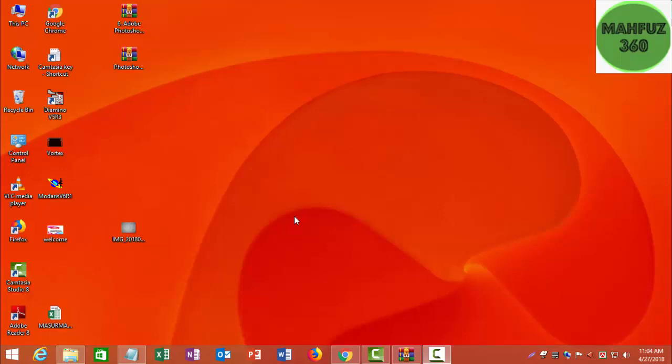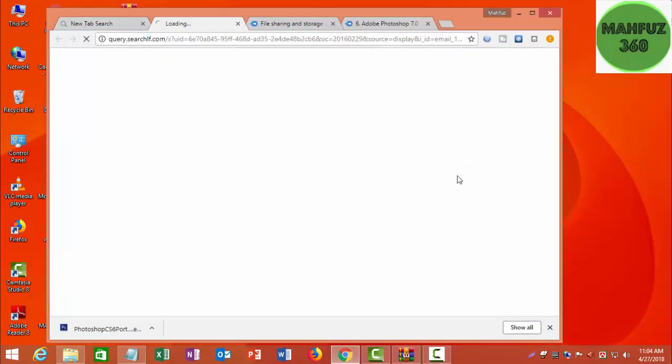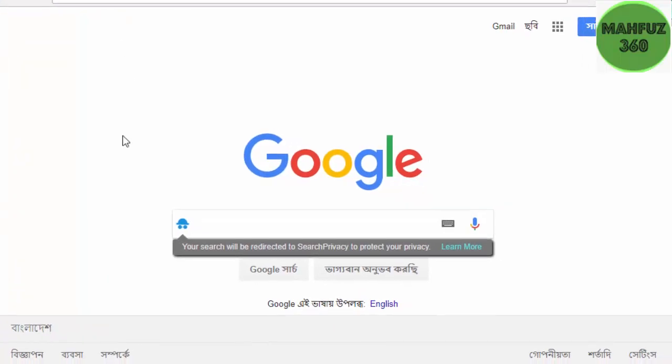I will use Google. I can select Google. I will show you a link below.